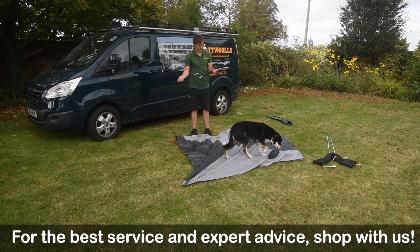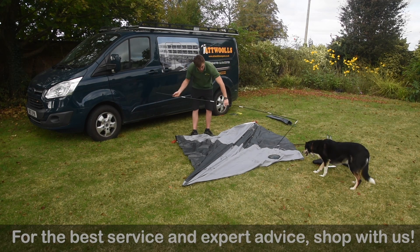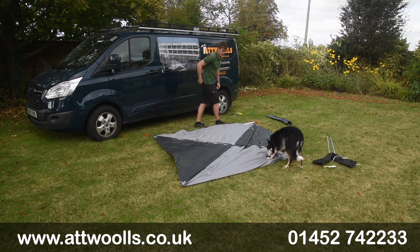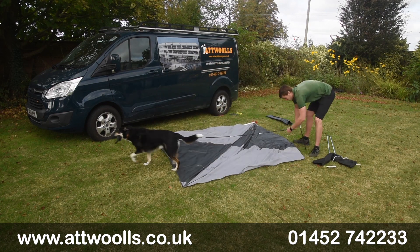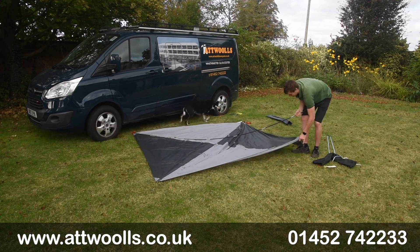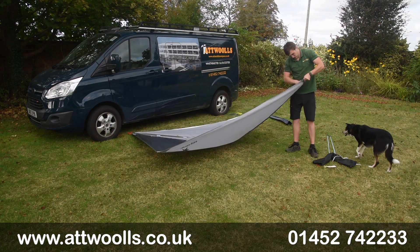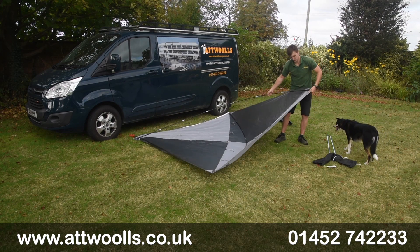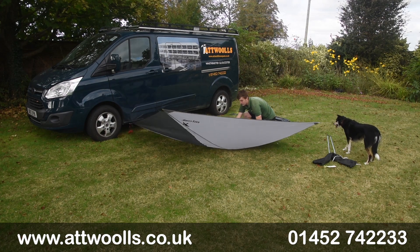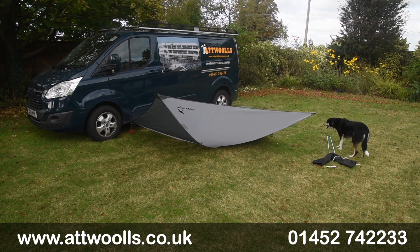Pop the pole end into the pocket on one side, then feed it directly in and go to the other side. Extend the pole and then pop it into the pocket on the inside. You can bring it outwards a bit rather than directly down — that's going to help you get it in the middle, then carefully push those poles into the middle and tie the middle up initially.